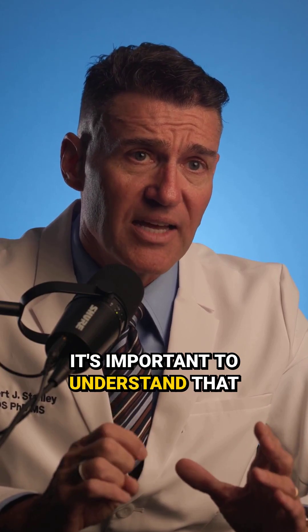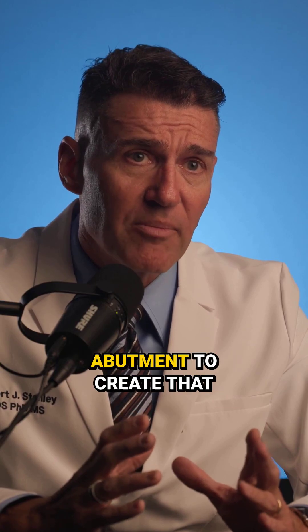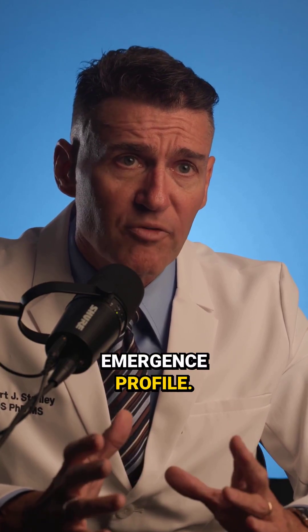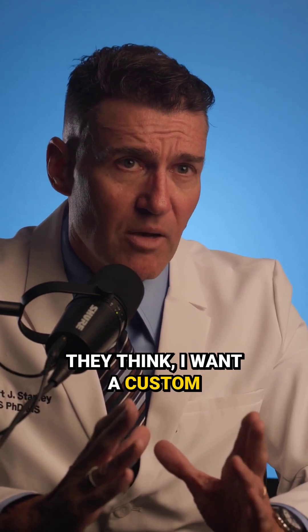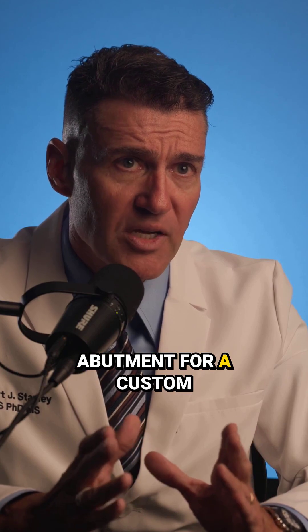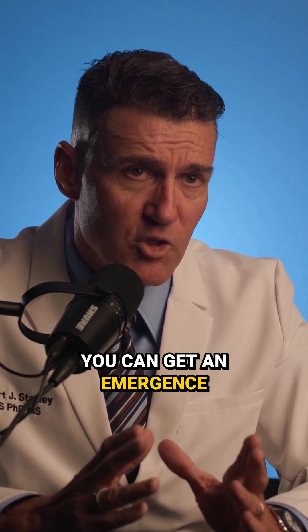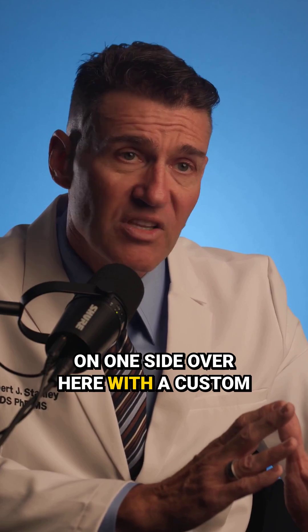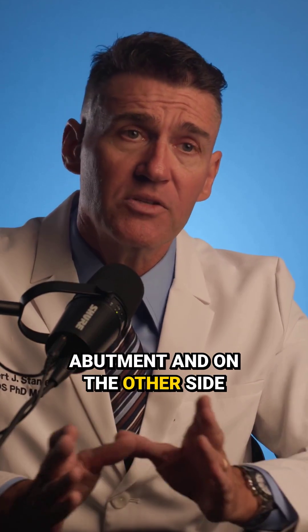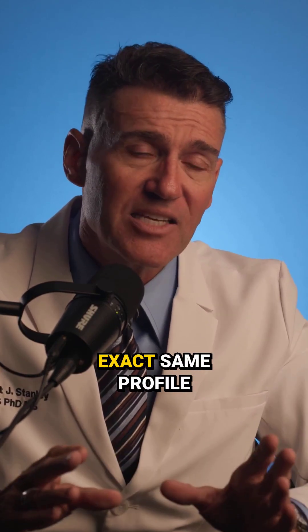It's important to understand that you don't have to have a custom abutment to create that emergence profile. People get this really wrong. They think, I want a custom abutment for a custom emergence profile. Well, you can get an emergence profile that looks identical on one side with a custom abutment and on the other side with a monolithic zirconia on a hybrid tie base. You can get the exact same profile.